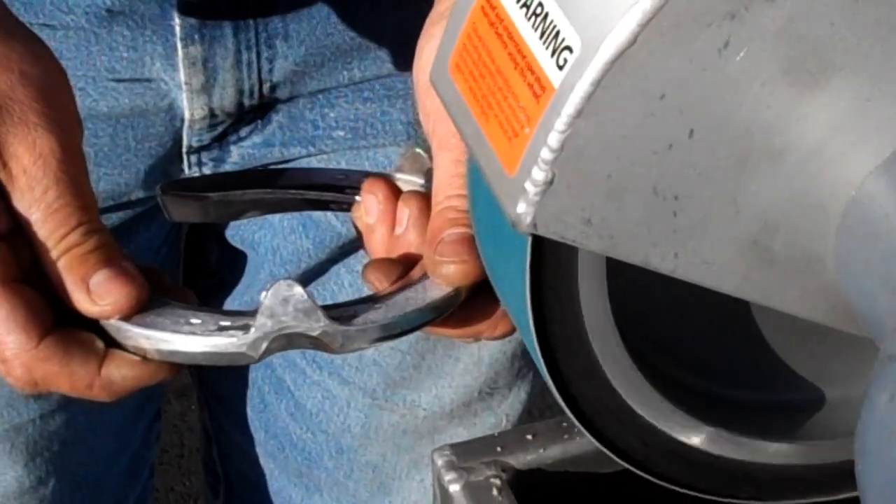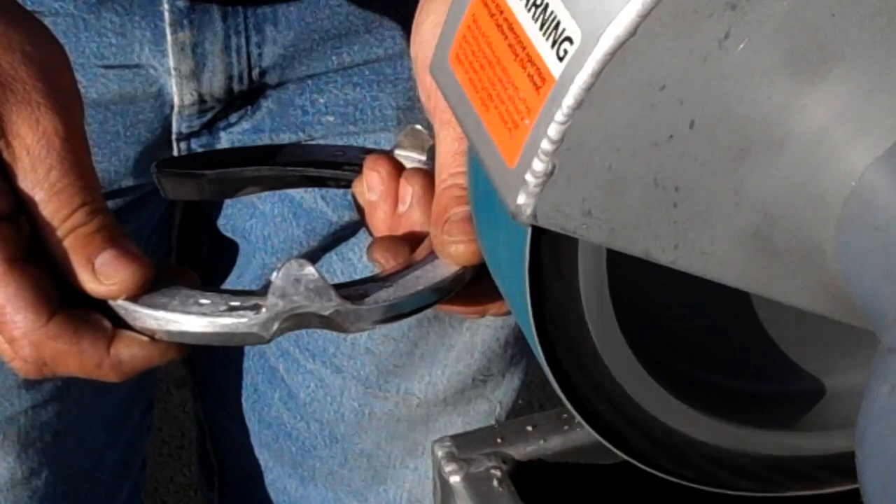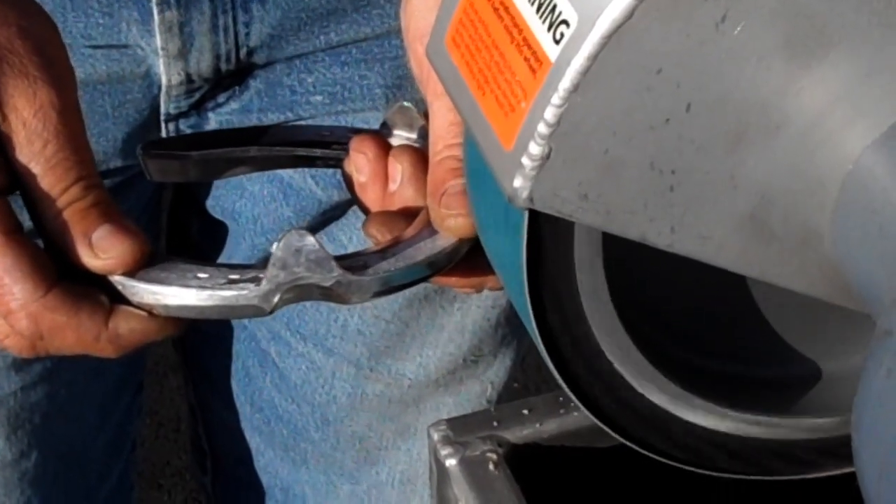There we go. Nice and straight. It's much easier to fit that way.